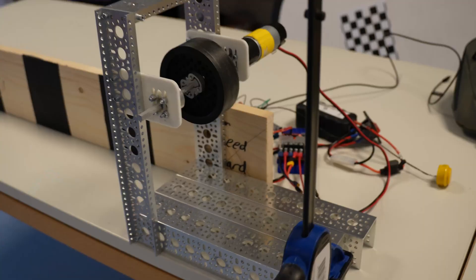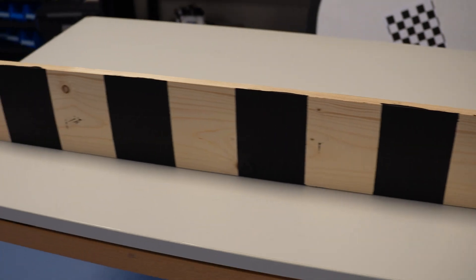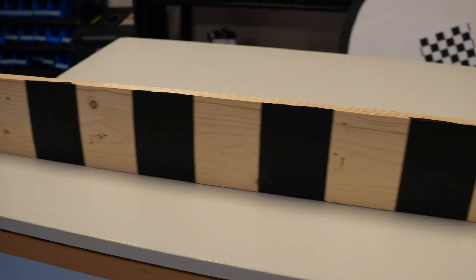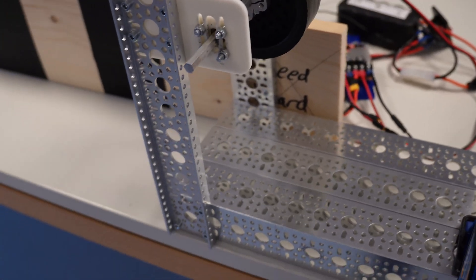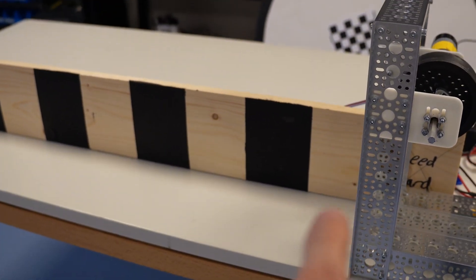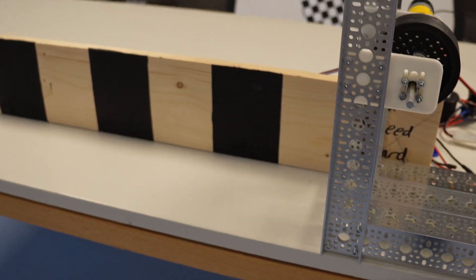Let's take a look at the testing setup to find the ideal compression. I have a quick speed board where each grating is 10 cm long, and I'm recording at 100 frames per second. I can simply take the number of frames it takes to cross a grating, do a quick division, and figure out the velocity in meters per second.